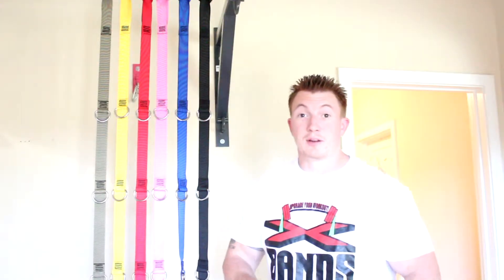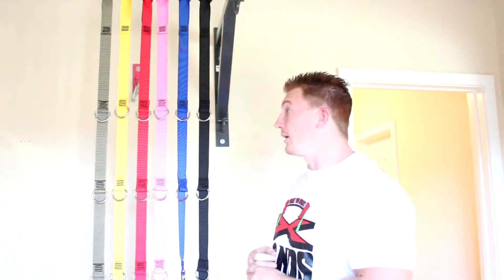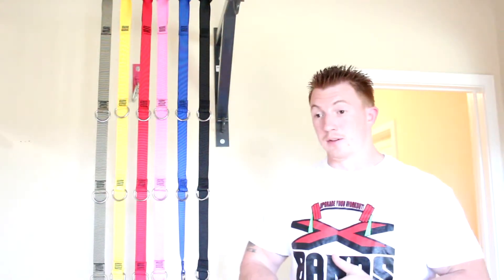Hello, I'm Ken Schmidt from X-Vans and today we're going to be going over our suspension straps and what makes our suspension straps different from other companies. There are three different reasons why I went with this design versus some of the other designs you see out there.